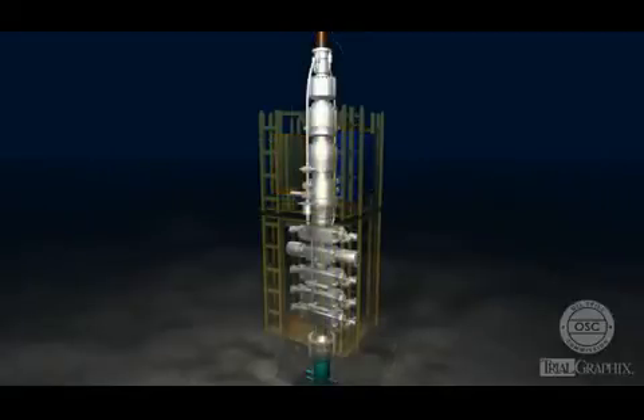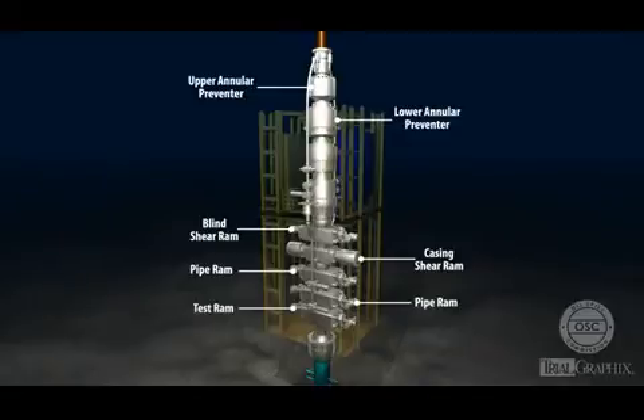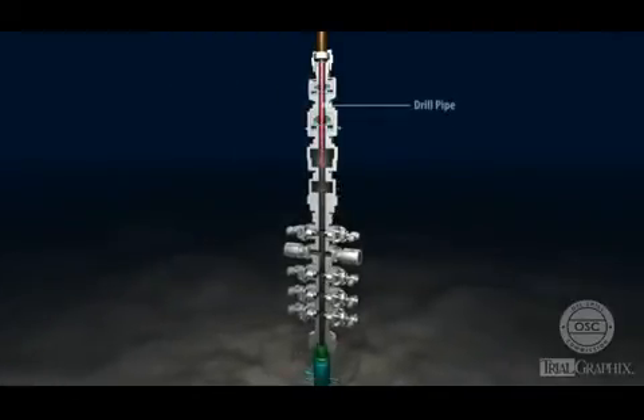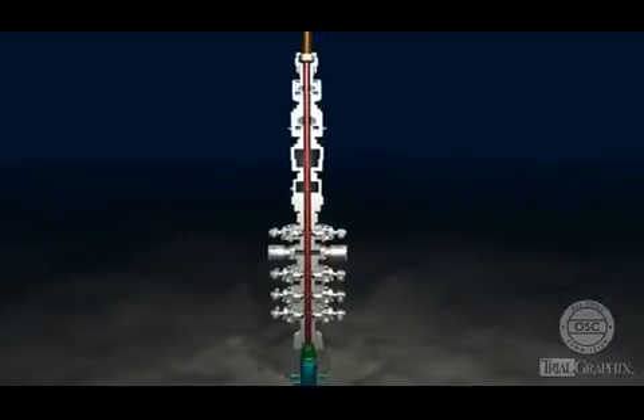The blowout preventer also contains a series of annular preventers and rams stacked on top of one another. For this reason, the blowout preventer is sometimes called a BOP stack. The annular preventers and rams in the BOP stack all have one thing in common: when closed, they seal off the space inside the BOP in order to isolate the well below from pressure in the riser, or to contain pressure inside the well.